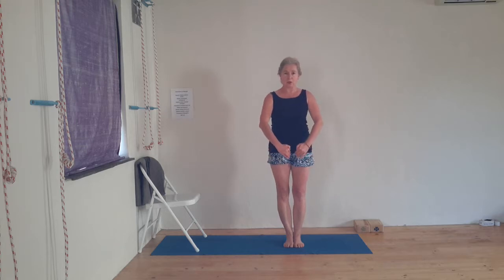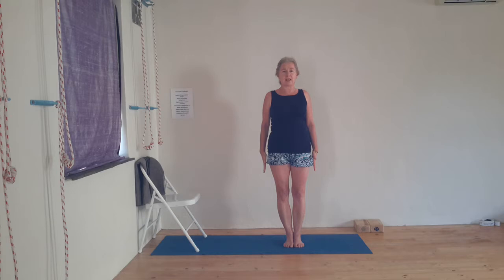The inner groins are rolling to the space behind you and the outer calves are rolling back too. Inner groins back, outer calves back, and then buttock flesh moving down towards the heels. Lift the front body, roll the shoulders back so you bring the shoulder blades into the body and extend into your fingertips. You are extending into the crown of the head and pushing the feet firmly into the floor, connecting with the earth element and the sky element.